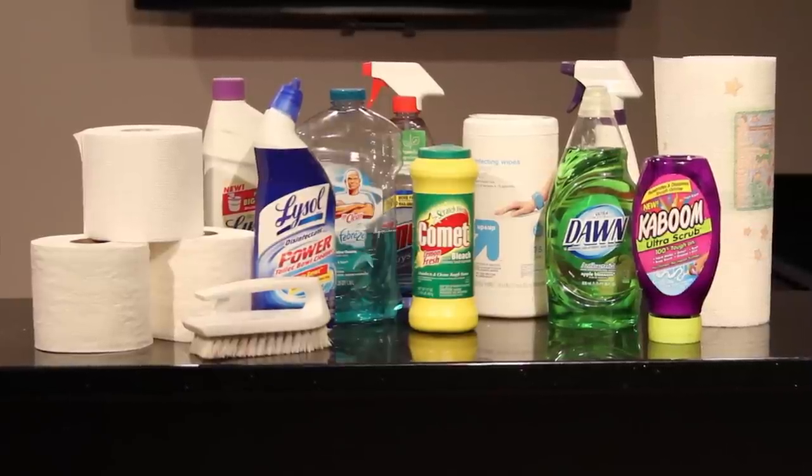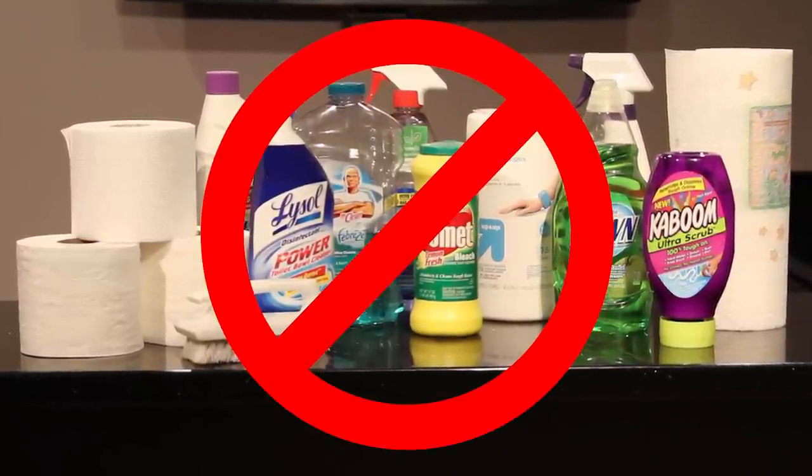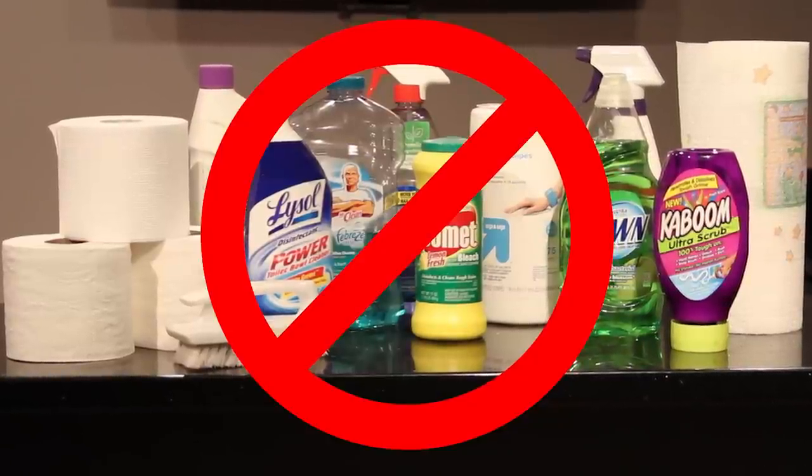Household cleaners should be avoided because they often contain harsh detergents that can compromise coatings to cause smudging and clouding. Also avoid wood-based paper products to prevent scratches.